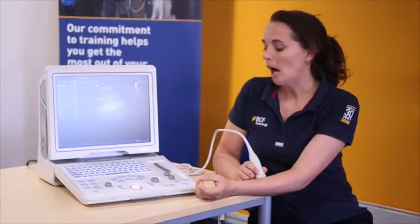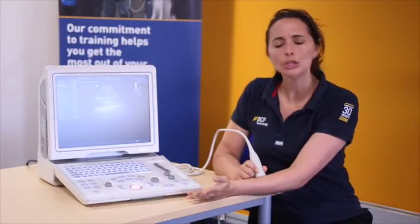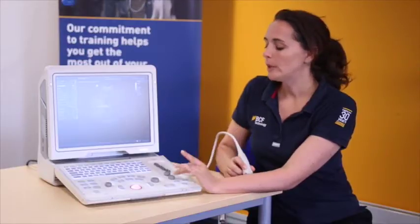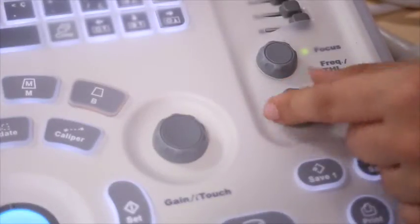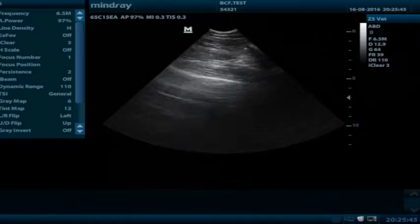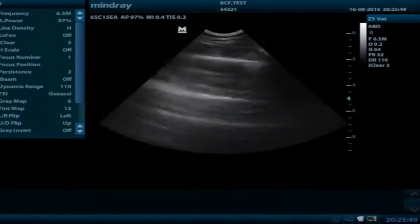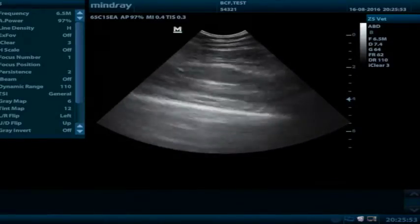Popping the probe on, I want to change the depth so that whatever I'm looking at takes up about two thirds to three quarters of the screen. For the Mindray, we use the bottom dial on the right-hand side of the machine. The little green button highlighted says depth, and when I rotate the dial, I can either increase or decrease the depth. What I'm looking at should take up about two thirds to three quarters of the screen — about there.